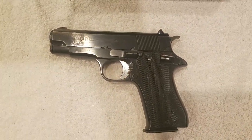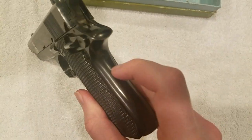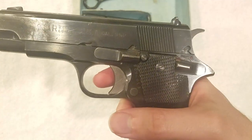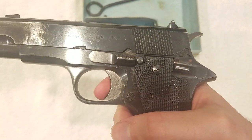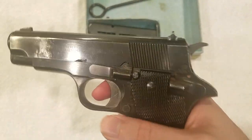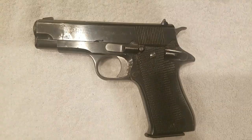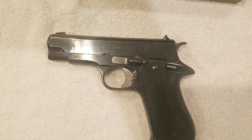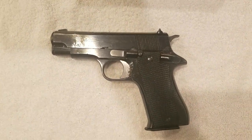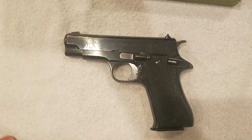Just like its predecessors, this gun is essentially a 1911, but it does not have a grip safety. The trigger design is also a little different — instead of going straight back like a 1911, it's hinged and goes down and back. Other than that, this gun is pretty much a commander-sized 1911 in 9mm without a grip safety and with a slightly different trigger.